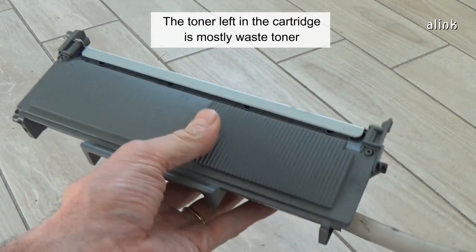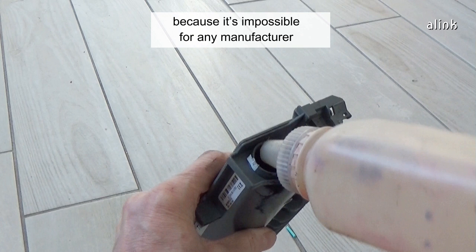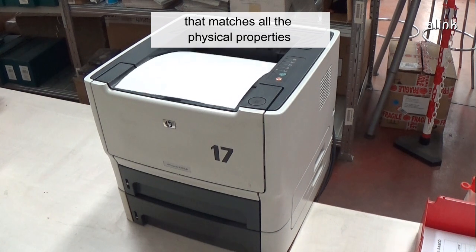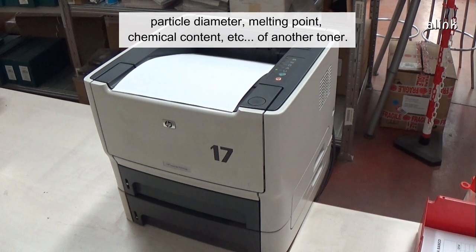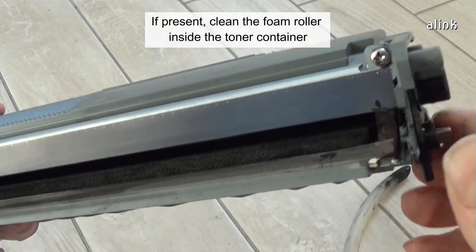The toner left in the cartridge is mostly waste toner, and new toner mixed with old toner from another manufacturer could give quality problems. It is impossible for any manufacturer to offer a perfectly compatible toner that matches all the physical properties — particle diameter, melting point, and chemical content — of another toner.